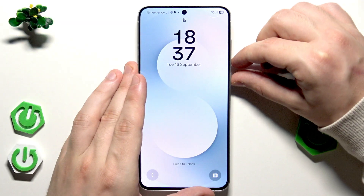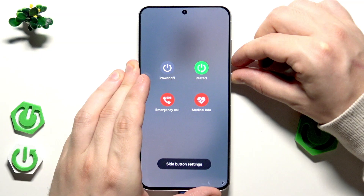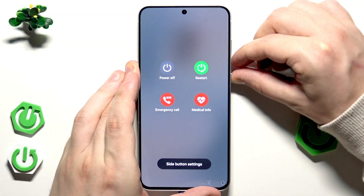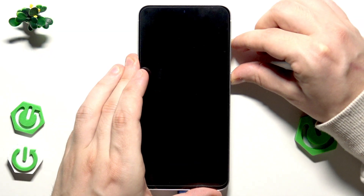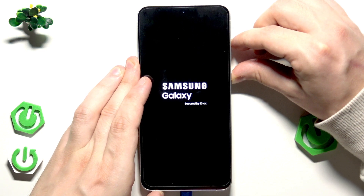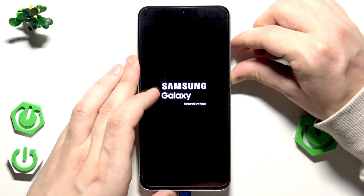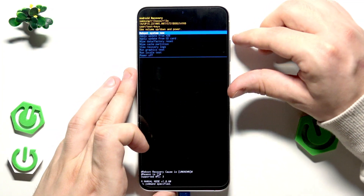Let me show you: keep holding the power button and volume down button until the screen turns off, then quickly change the combination and start holding the power button and volume up. Now we are in the recovery mode.